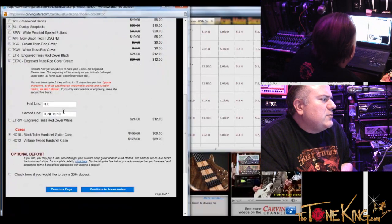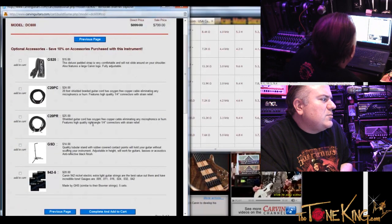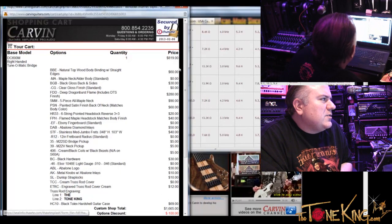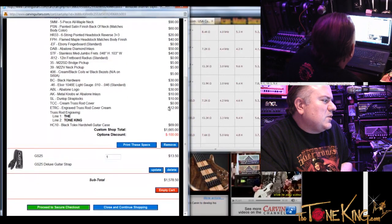We've reached the end. So I'm going to click continue to accessories so we can see the straps, cables, guitar stands. I'm tempted to add the guitar strap — the carbon guitar strap. And I'll put the other end of the strap lock buttons on there. Complete and add to cart — page seven of seven. Here is the final order. I got a discount. And this looks great. Got yourself a beautiful instrument.